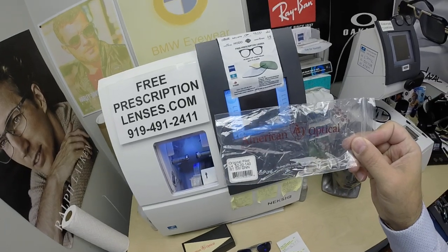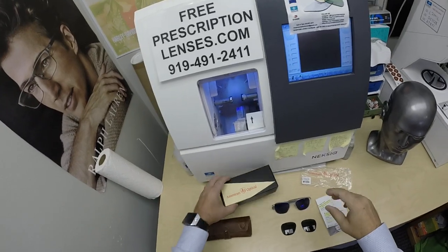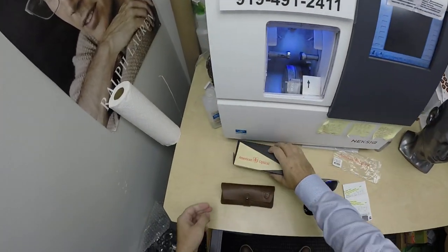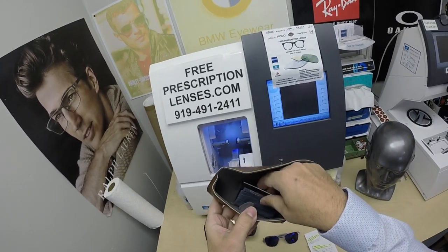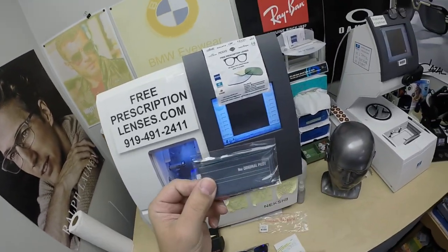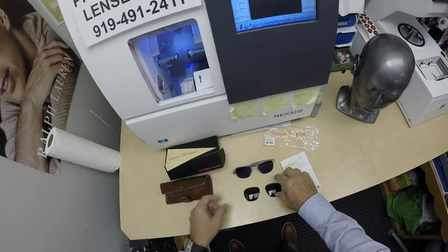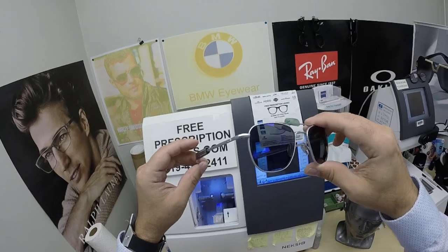It comes in one size, the 52 eye size. It comes in four colors: black, gold, matte silver, and shiny silver. He's getting it in the matte silver. You get the gift box from American Optical, an American original since 1833. You get the really cool snap-over case — this leather case smells incredible — and the cool cleaning cloth that has the schematic blueprint of the frame. That's a really nice touch. Of course, the original demo lenses come with the frame.